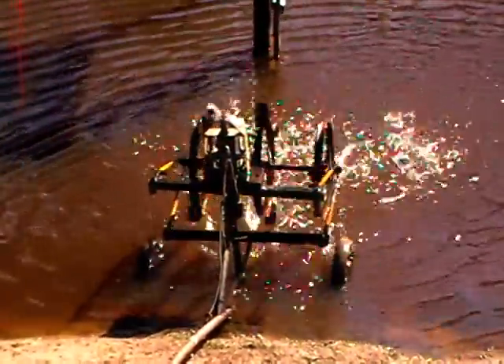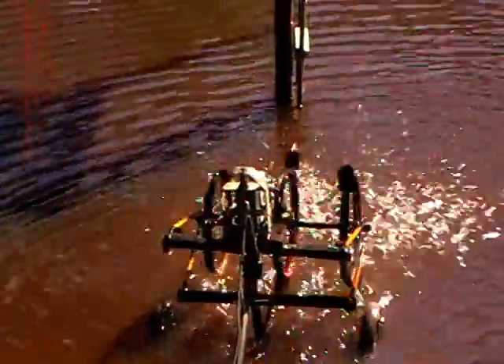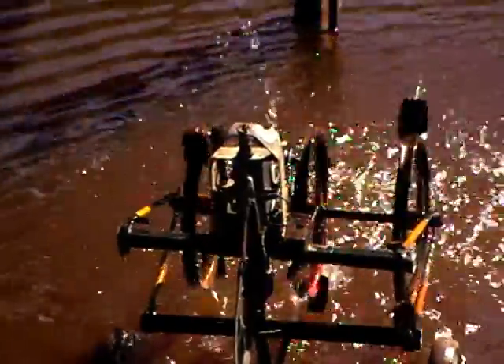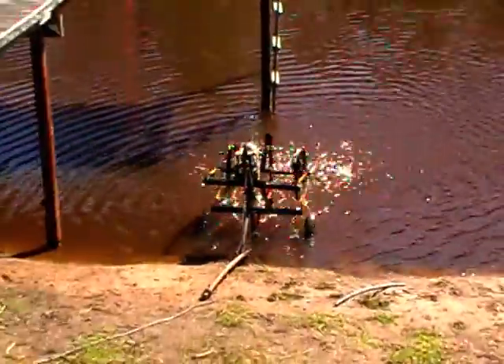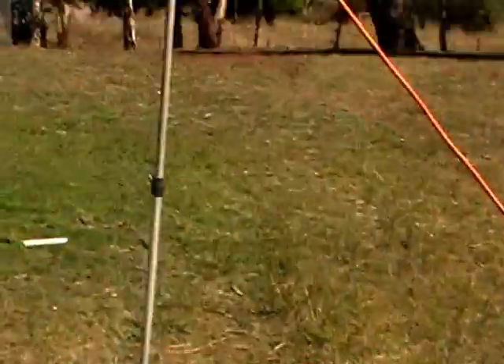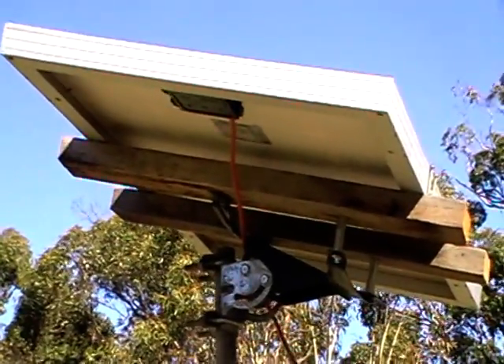This is my solar powered dam aerator. It has three wheels on it made out of pushbike front wheels and a scooter motor — an electric scooter motor — but I'm running it off a 60 watt solar panel.